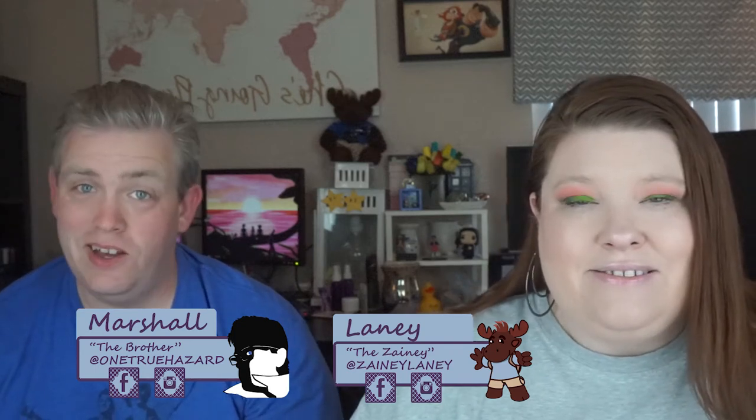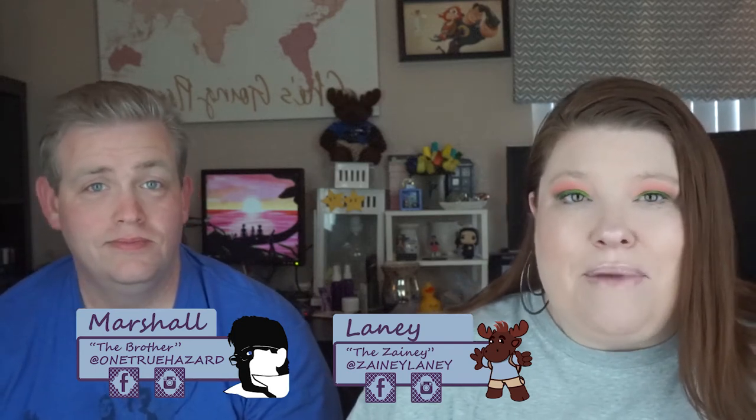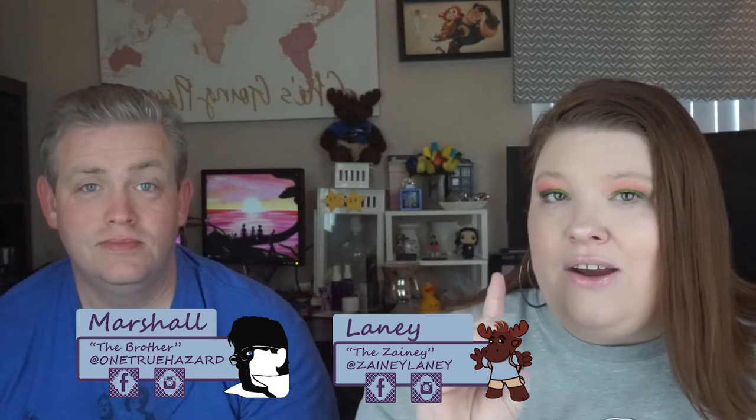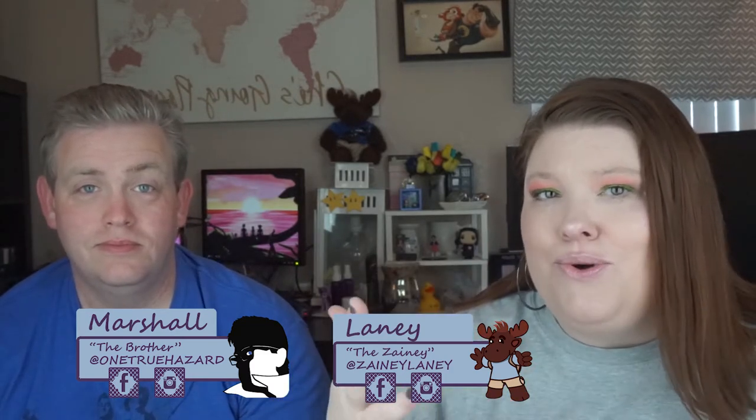Hello zany friends. I am Lainey, and I am Marshall. Before we get started, make sure you are subscribed by clicking the subscription and ringing that notification bell because you don't want to miss any of the really interesting videos that we have coming out — not just vlogs, but other things as well.